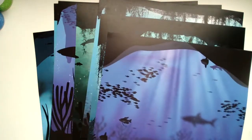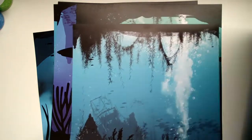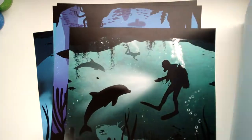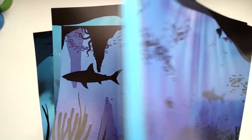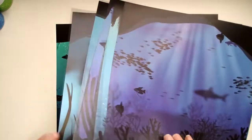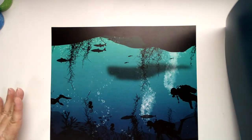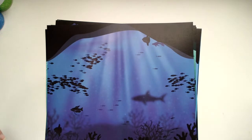So we have 1, 2, 3, 4, 5, 6, 7, and 8 Underwater Caves scrapbook papers, available at countrycroppers.com. Thank you!